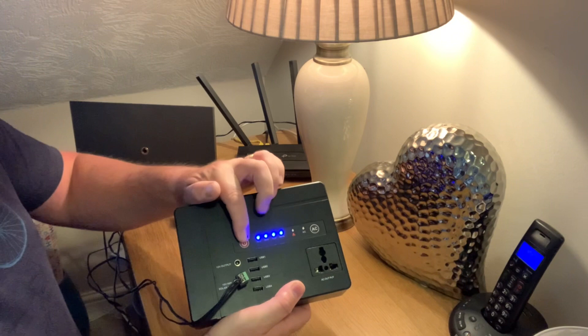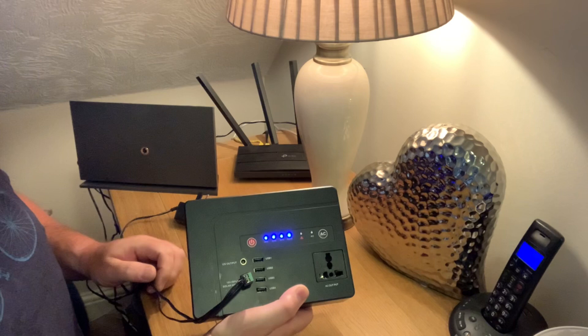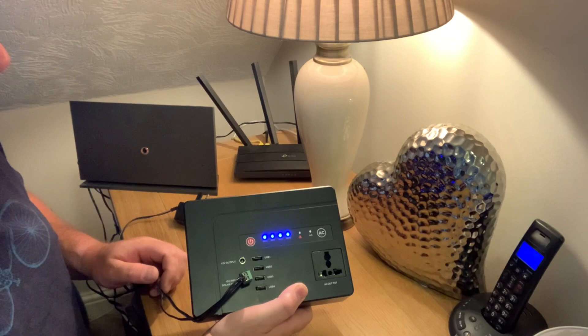By turning it on, it's showing me 100% charge for the battery and hopefully we'll get some power to the devices. It would of course help if I plugged it into the outputs and not the input. Right, there we go!